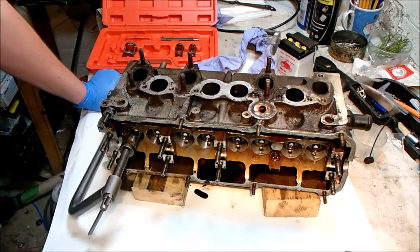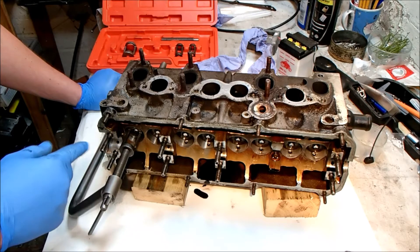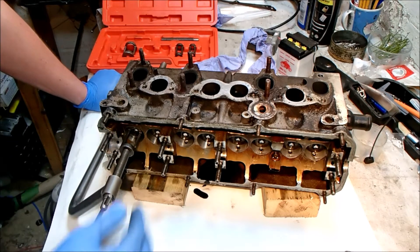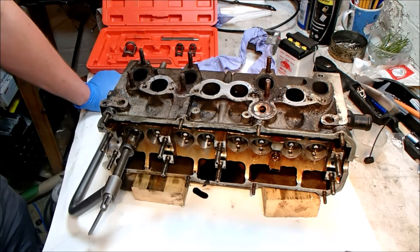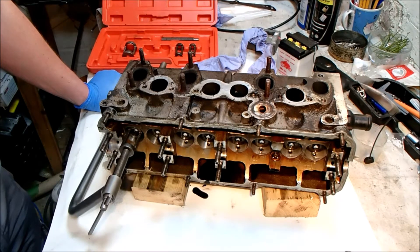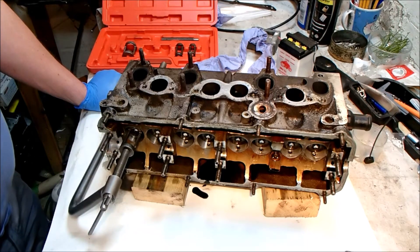So tonight's job is valve removal. I'm starting here with number one — I've already set up the first one ready to compress. I've got to be particularly careful because where the valve buckets sit there are hydraulic tappets, and if I scratch up the inner surface it could affect the way they operate. So I've got to take my time, set one up square, and then I can get on and compress the valve.